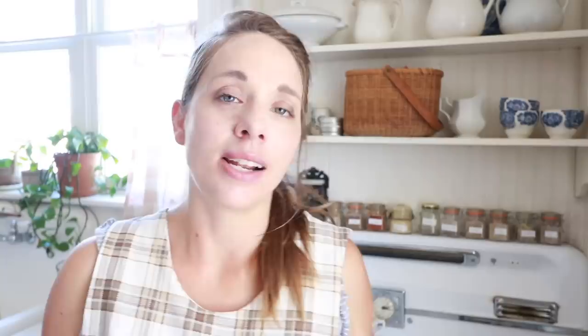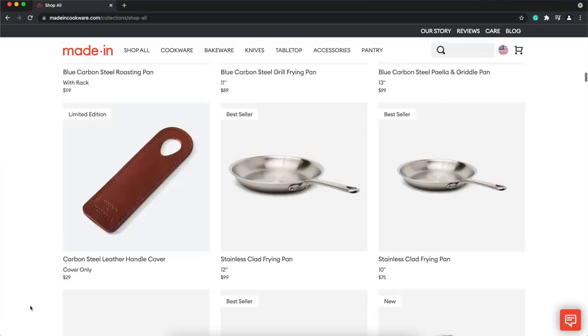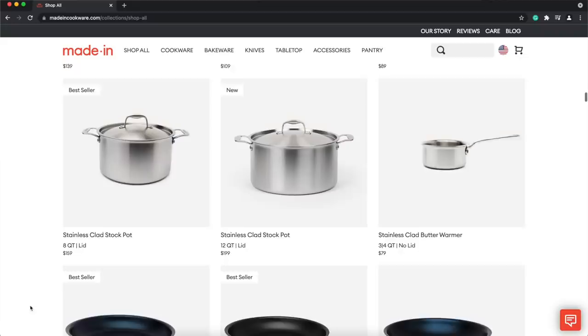Their kitchenware is used in multiple three Michelin star restaurants, and the frying pans are what some of the top professional chefs use. I love that the handle is designed to stay cool on the stovetop and is balanced nicely. I love the made-in-the-USA aspect of this company. They offer free shipping, free returns, and a 45-day no-questions-asked trial period. Their stainless steel frying pans are what put them on the map — I have the 10-inch and 12-inch here today. I love that these pans will last me a lifetime and will be the only stainless sauté pans I'll ever have to buy.